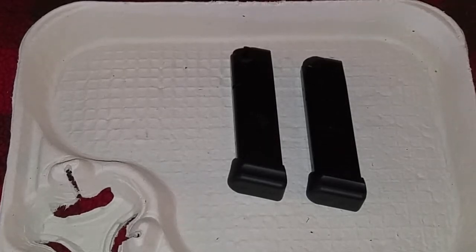In this video we are going to measure the width of two magazines. These magazines are for a P229 — one is chambered in nine millimeter and the other one is a 40 Smith and Wesson slash 357. Obviously the nine millimeter is a little bit thinner and the 40 Smith and Wesson 357 Sig is a little thicker.